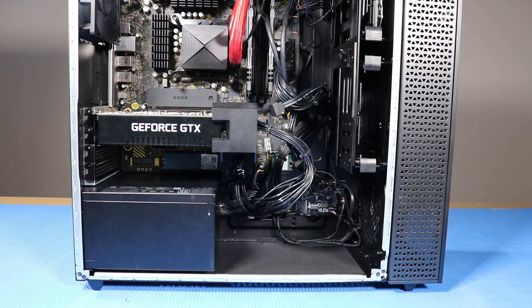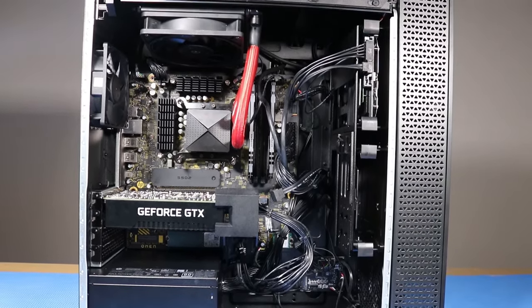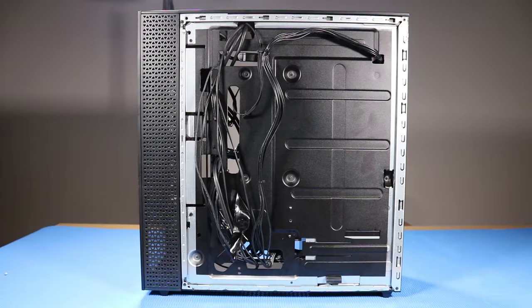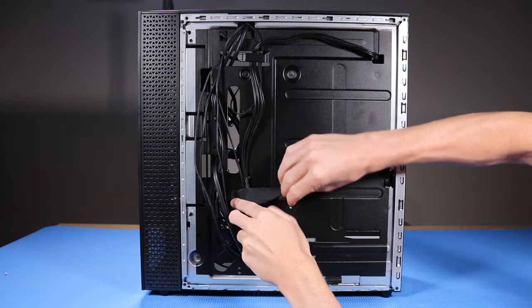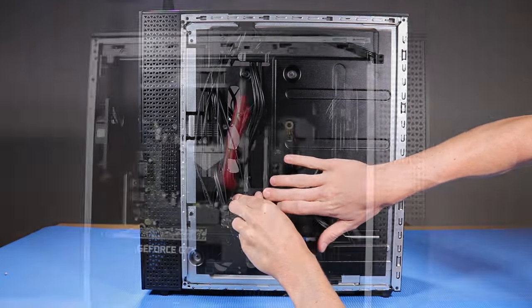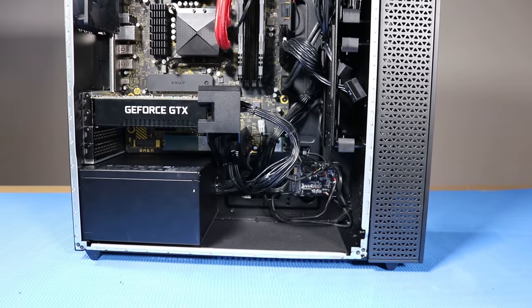As you complete the replacement of a part for the desktop, ensure that all cables are correctly routed. The interior of the system should never look disorganized after a service event. Use the clips, hooks, and tape provided on the chassis for routing cables. This prevents cables from snagging or sagging when the desktop is moved, and helps ensure clear sight and access to components should further servicing be needed.